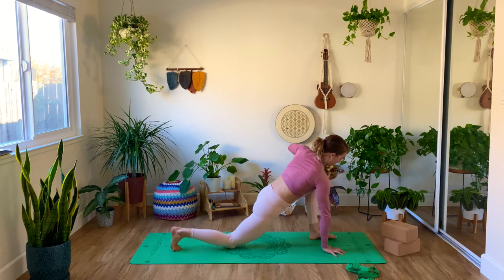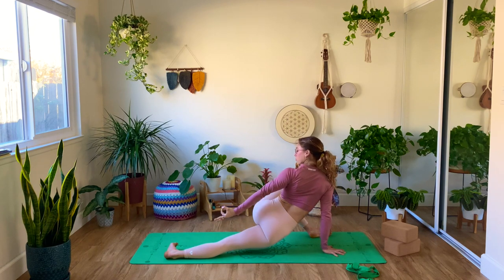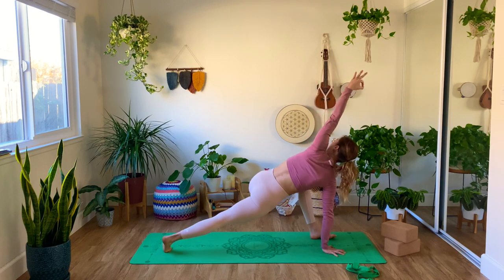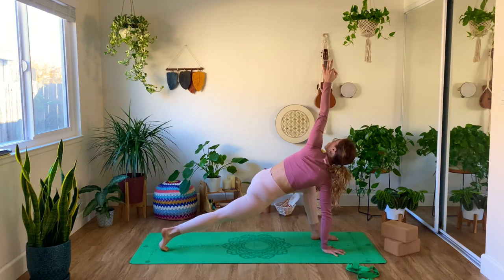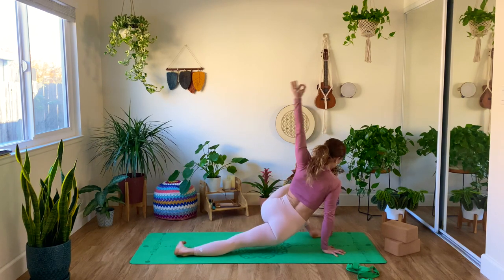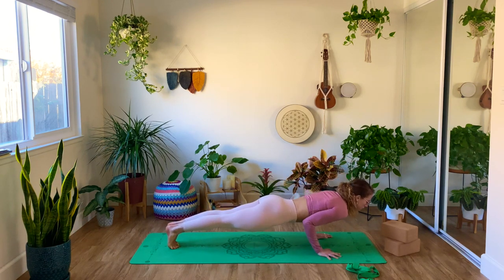We're going to twist now — tuck the right toes, lift the knee, look high, left hand in chin mudra, exhale, lower the right hip down to the ground. Again — inhale, twisting the body up, and exhale, lower the right hip. Inhale high, and exhale, down. Back to center — shift the left foot back and go on with your vinyasa.